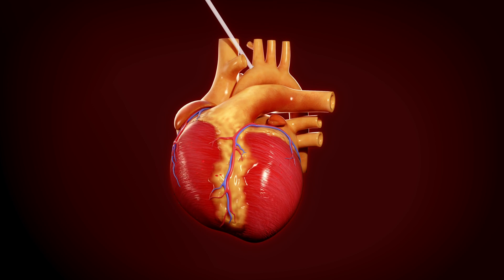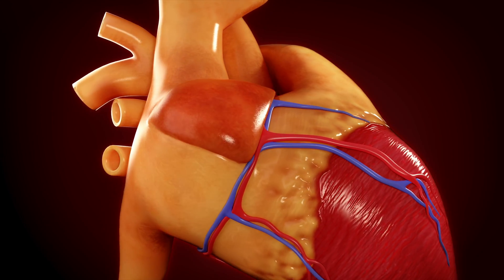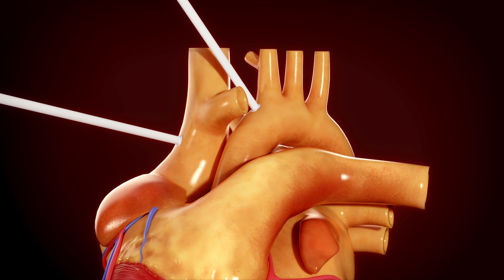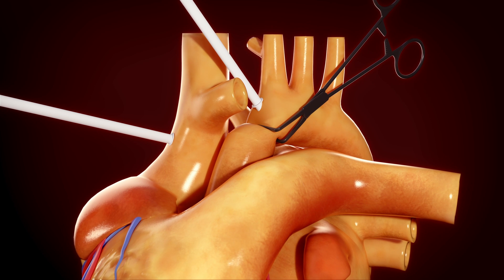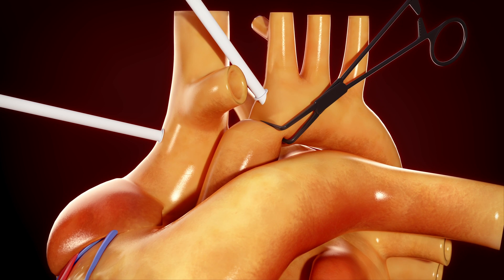In order to remove the recipient's heart, aortic as well as superior and inferior vena cava cannulation is performed so that cardiopulmonary bypass can be initiated. Once on bypass, a cross clamp is placed across the aorta and cardioplegia is inserted through the aortic root so that the heart is stopped for removal.